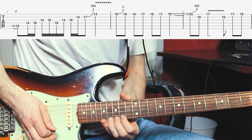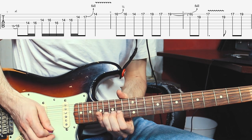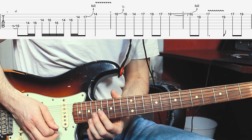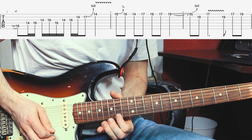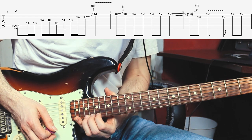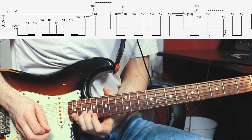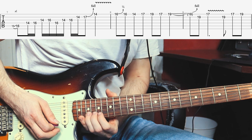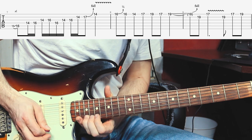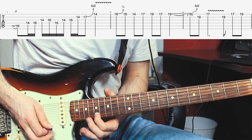Then he bends up the 16th fret of the E-string a half-step. Then 16th and 14th. Then he walks up the scale to 17th and 19th. Then again 17th and then a full-step bend up at the 19th fret. Then he plays the 19th fret of the B-string and gives that some slight vibrato. Then he plays the 17th fret and gives that some good vibrato too.